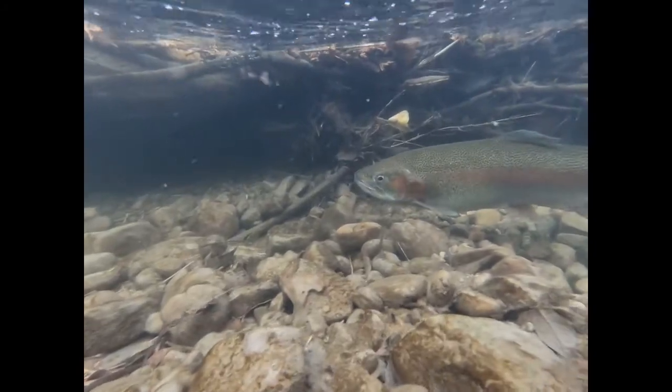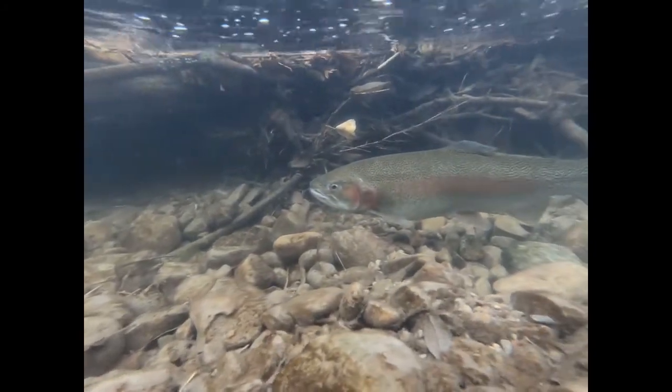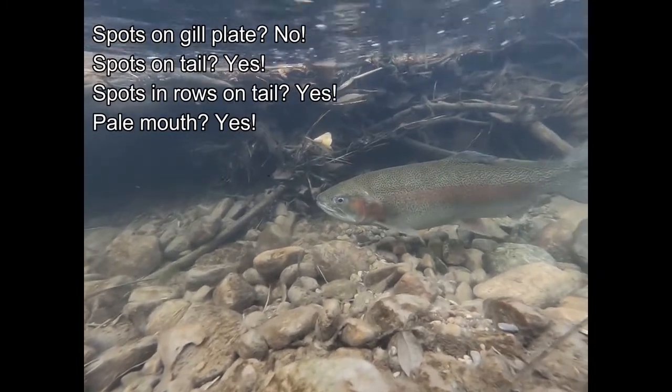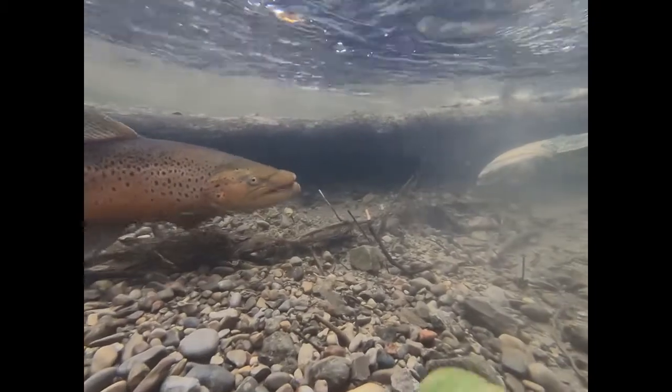So let's play a little game — can you identify this fish? What about this fish?